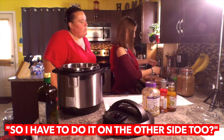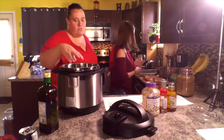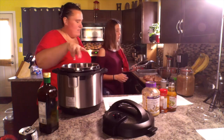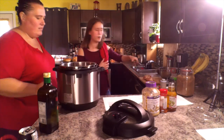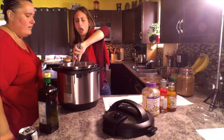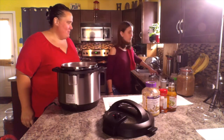You can just leave it on that side, take your tongs there, and put the skin side down here. Then when you flip them, you can add the spices — skin side first. There you go. Now we'll just let it cook for a little bit.